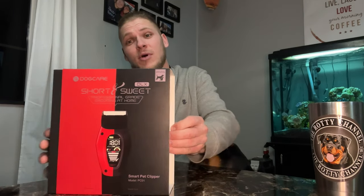So inside the Dog Care box, let's go ahead and get this open. Kenai needs some pets — as you can see here, I'm trying to do things with two hands but I need three or four. Let's go ahead and get the box open, set this aside, and show you guys what is inside.